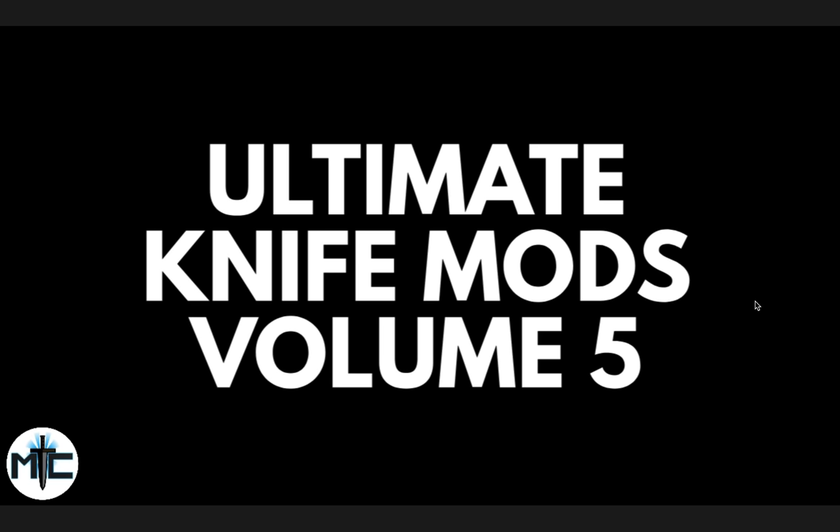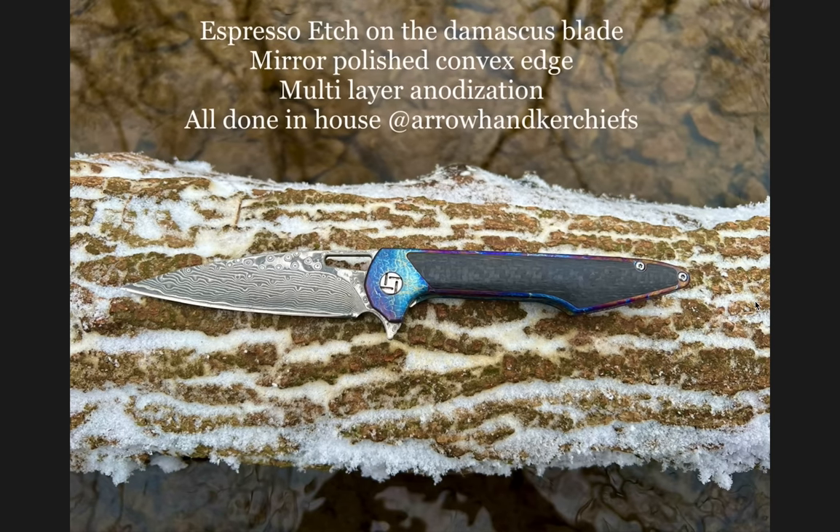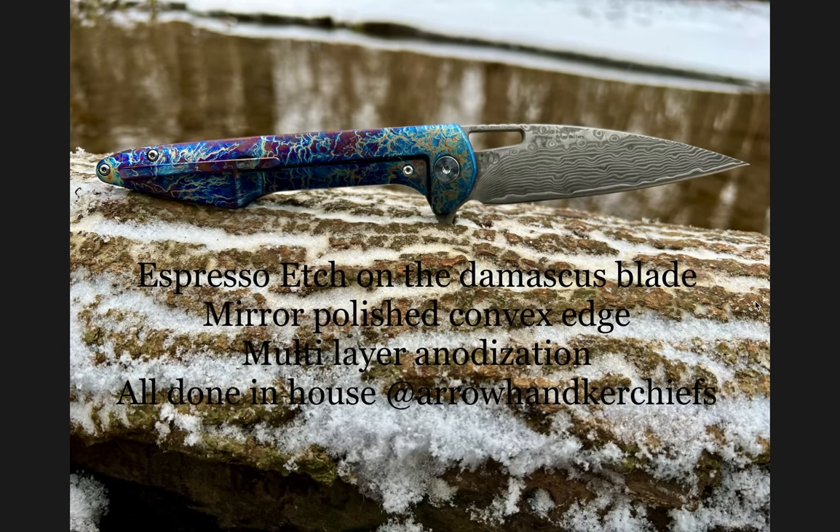Please make sure to follow me on Instagram at Metal underscore Complex. Let's start off with an interesting one — I did not expect to see a modded Artisan Cutlery Archao. It says espresso etch on the Damascus blade, mirror polished convex edge, multi-layer anodization, all done in-house at Arrow Handkerchiefs. I just wasn't expecting to see an Archao. It's not a model that I expected anybody to mod, but I do like that anno job — the sort of plasma anno as I call it.